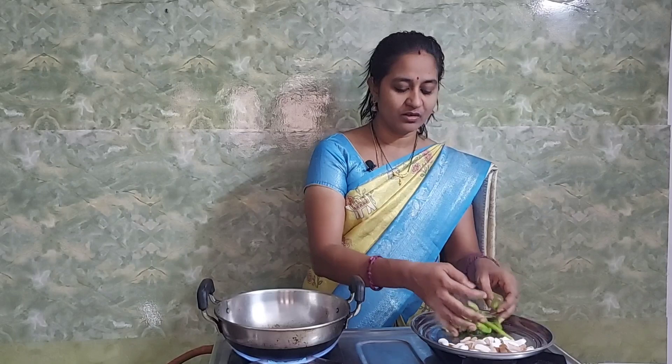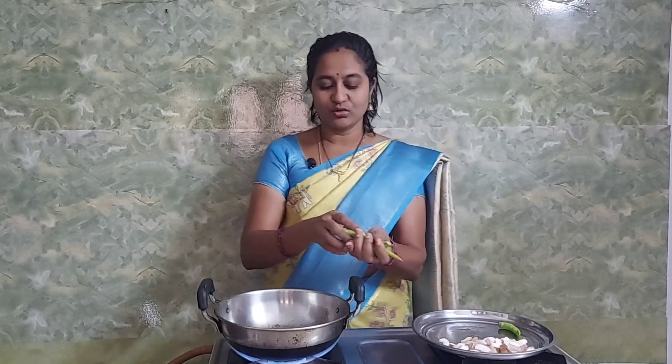Put a spoon of oil in the pan. Let's make it a little.